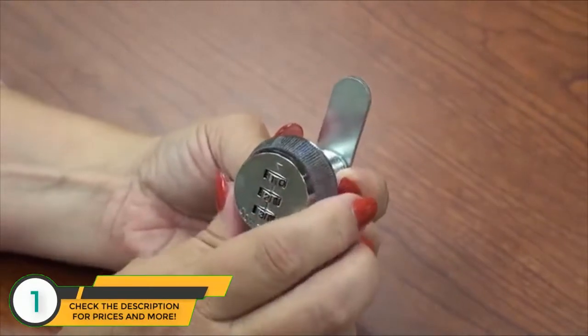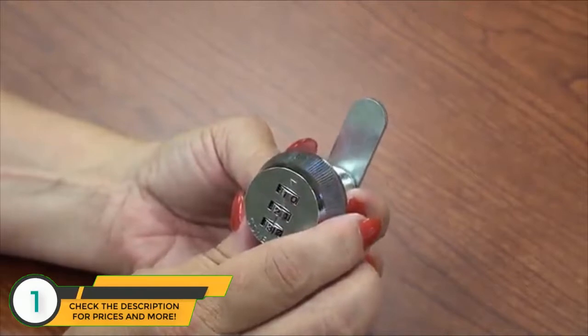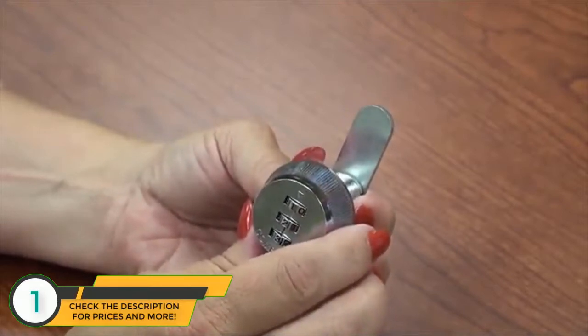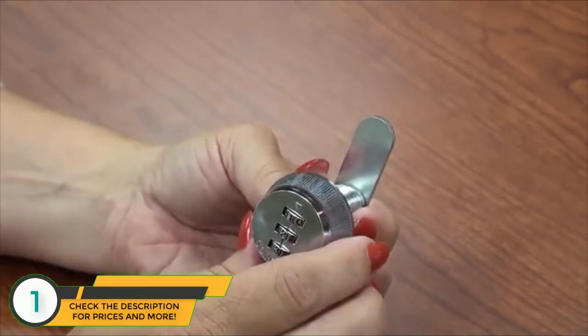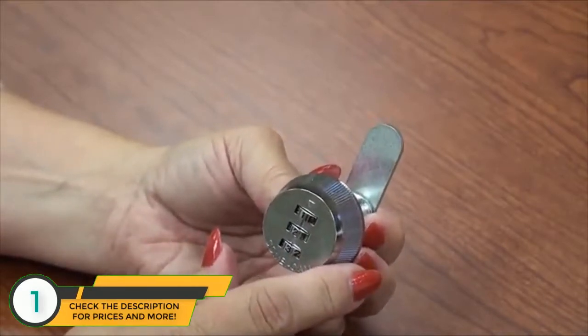It's that easy. You'll be able to change the combination any time you want by following these same instructions. Any time you change a combination in the future, you would first need to start with the current opening combination, which in this case is one, two, three.